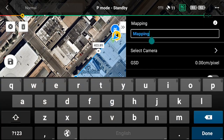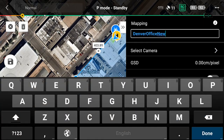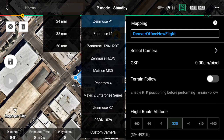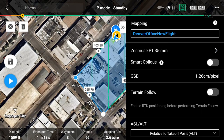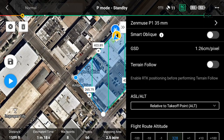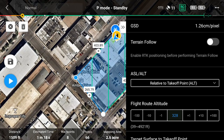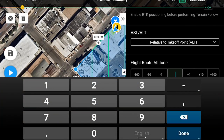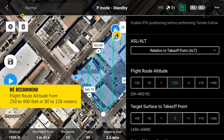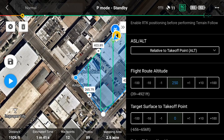Let's give your mission a name. Once you've named your flight, assign the camera you will be using for the mission. For this mission, we will set the camera to the Zenmuse P1 35mm option. With the correct camera selected, you can now set your flight or mission parameters. Using your finger to scroll down the menu, make sure the smart oblique and terrain follow options are disabled. Next, set your flight route altitude. We recommend this being from 250 to 400 feet or 80 to 120 meters. Set the mission's altitude reference to relative to takeoff point, or ALT.